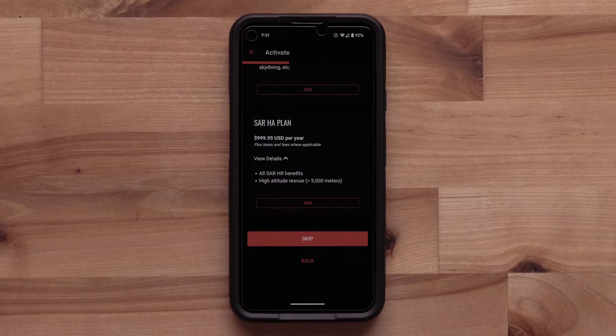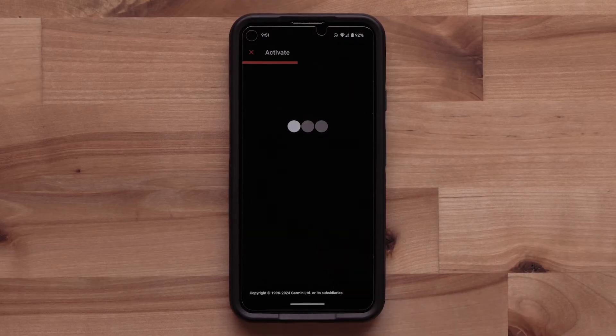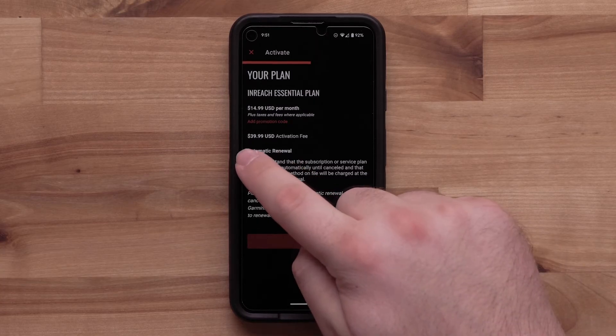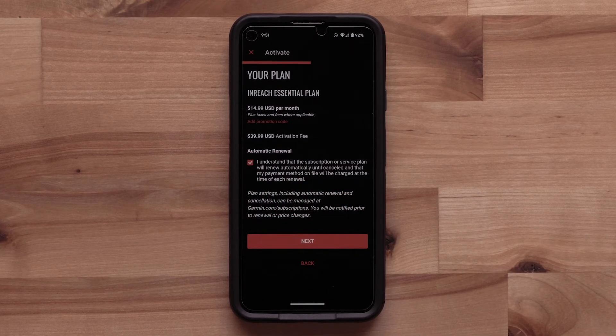Select Skip at the bottom if you are not choosing a Search and Rescue plan. For more information about available Search and Rescue plans, see our linked video. Next, select the checkbox to allow the Messenger app to automatically bill your account on the date of renewal. Then select Next.